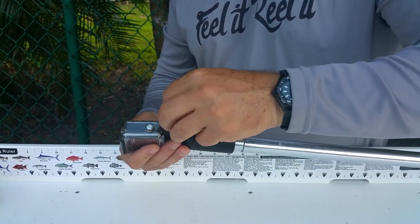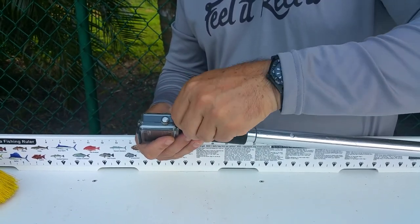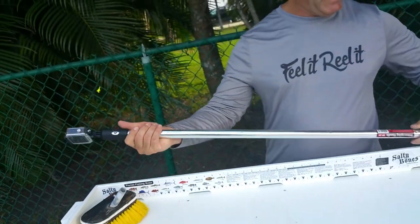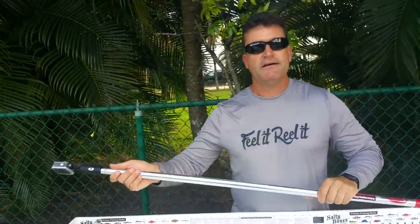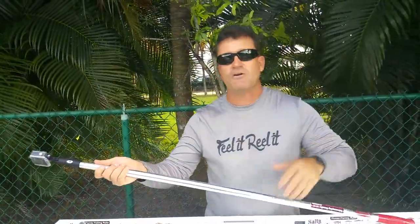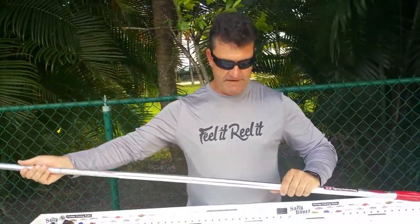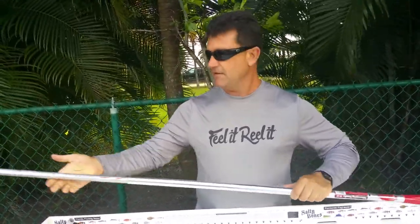Everybody's familiar with the GoPro and how to put this thing on. When I'm out fishing and I want to get really killer videos, I use this little item. How awesome is that? You don't have to go and buy a hundred-dollar specific graphite rod for your GoPro — why do that? Just use what you already have and save yourself a few dollars.